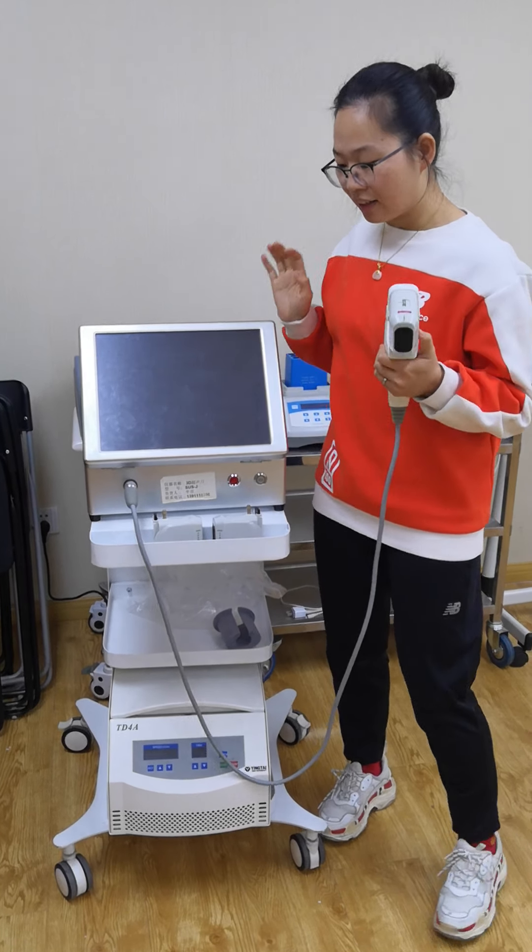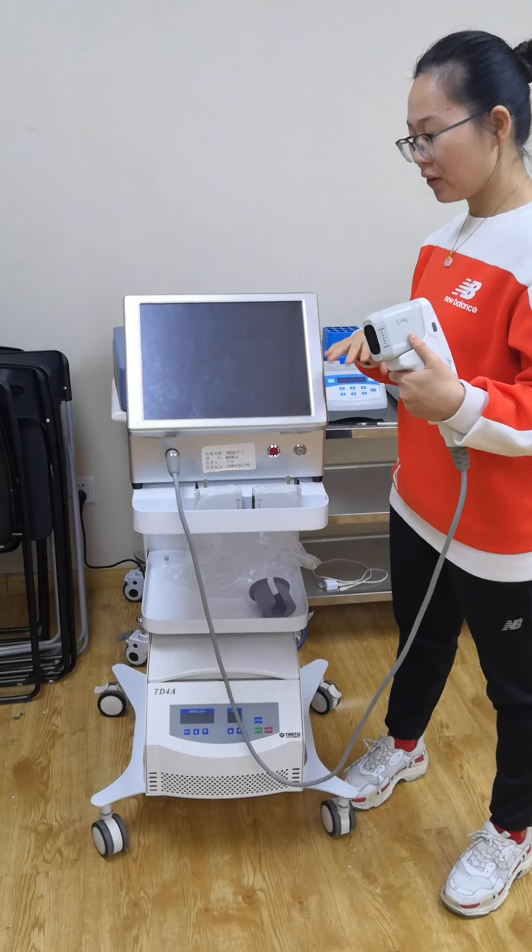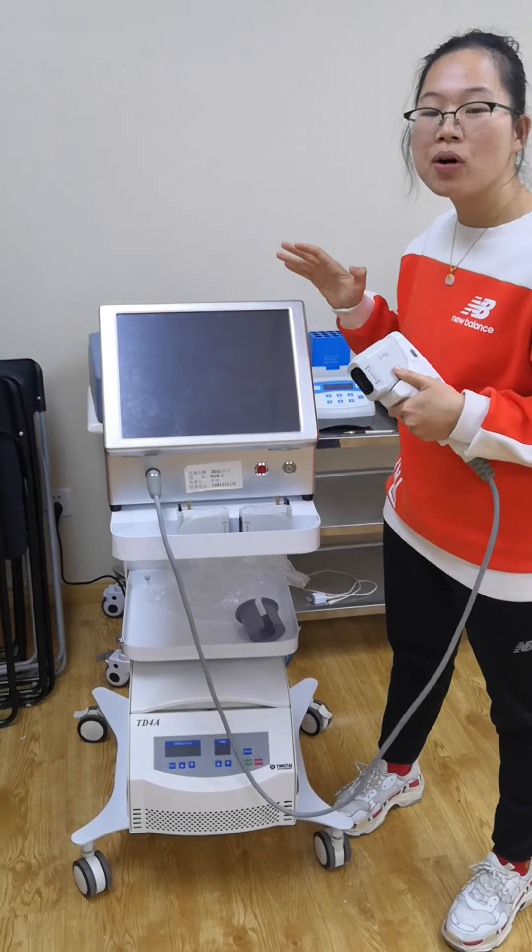Hello Major, this is Sky, and I will show you a video about the 3D Hive, okay? Because I think in the video we will be more vivid.